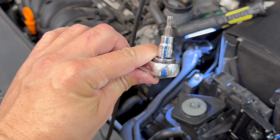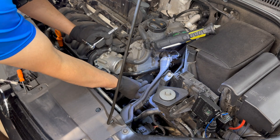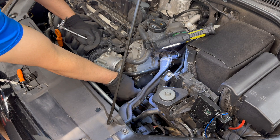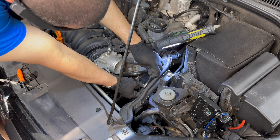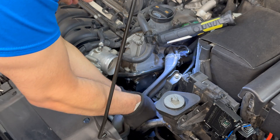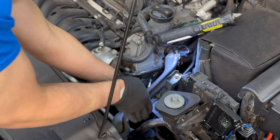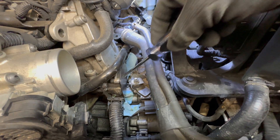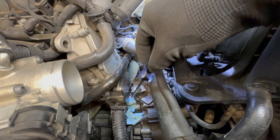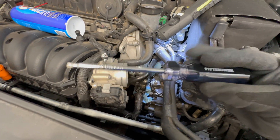The vacuum pump faceplate uses T25 screws. Don't be afraid to move the upper radiator hose a little — it gives you more space, especially for the back ones. Back them out slowly so you don't warp anything. The top screws were pretty easy; the bottom ones are more difficult. I loosened the bottom one with my quarter-drive ratchet but had to finish it with a T25 screwdriver.